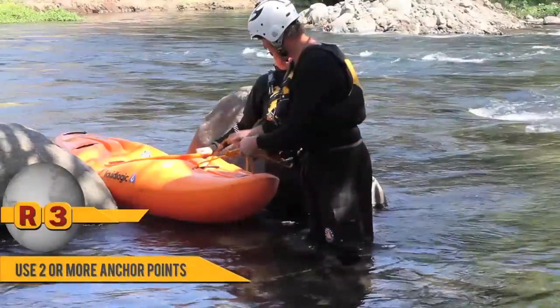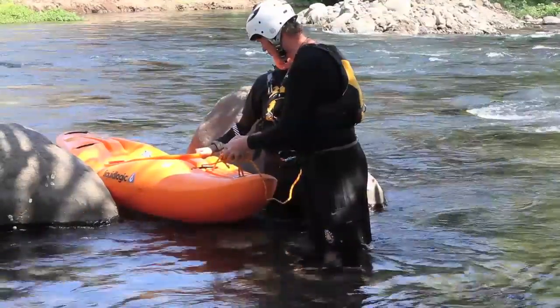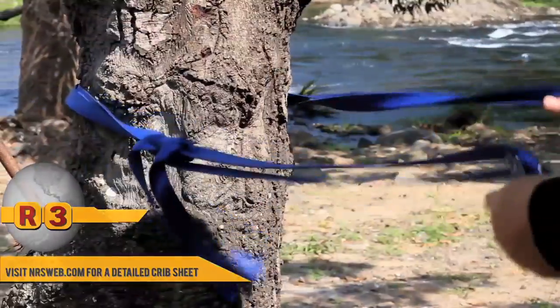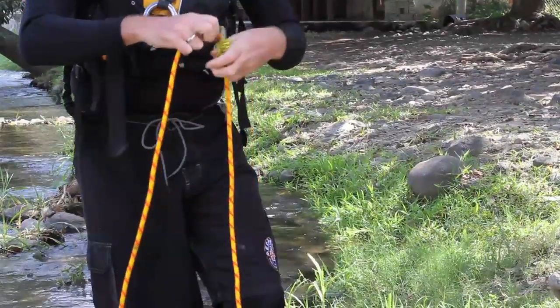We'll start off by affixing to our load — what we're trying to move. On the load end, we're going to put a multi-point anchor, ideally using a minimum of two points. From here, we'll extend our line back to shore and on shore we'll build an anchor. From this anchor, we're going to clip in a pressec, or a progress capture device. Behind that, we'll have a pulley which is going to change our direction.